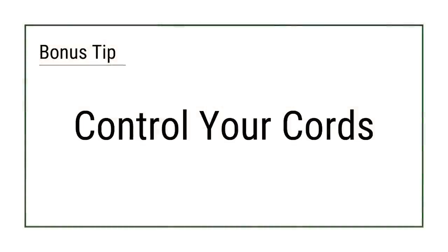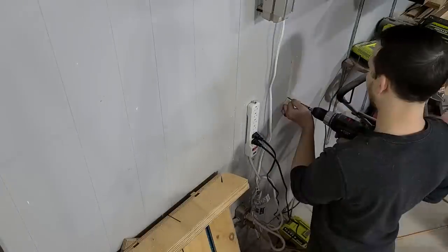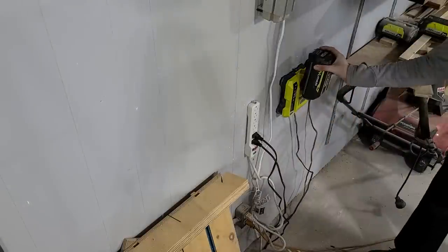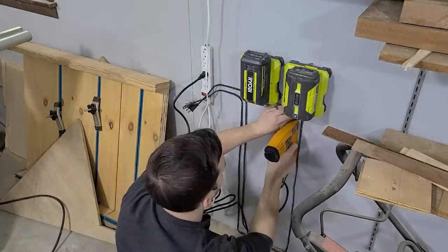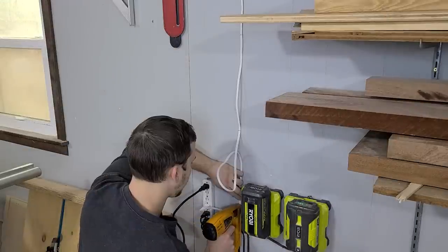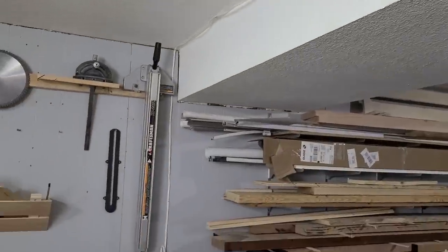Bonus tip: Control your cords. Dangling and loose cords can be hazardous in a garage or workshop. A good way to clean this up is by securing your power strips and chargers to a vertical surface — most of them have holes on the bottom face for exactly this purpose. Once they are up, you can manage your cords with a staple gun where possible. Just make sure the staple is wider than the cord so you don't accidentally puncture it. It can even be in a fun linear pattern, like we did for our battery chargers. And if you need to run cords across your shop, consider running them along the ceiling with hooks to eliminate any trip hazards and keep them out of the way.